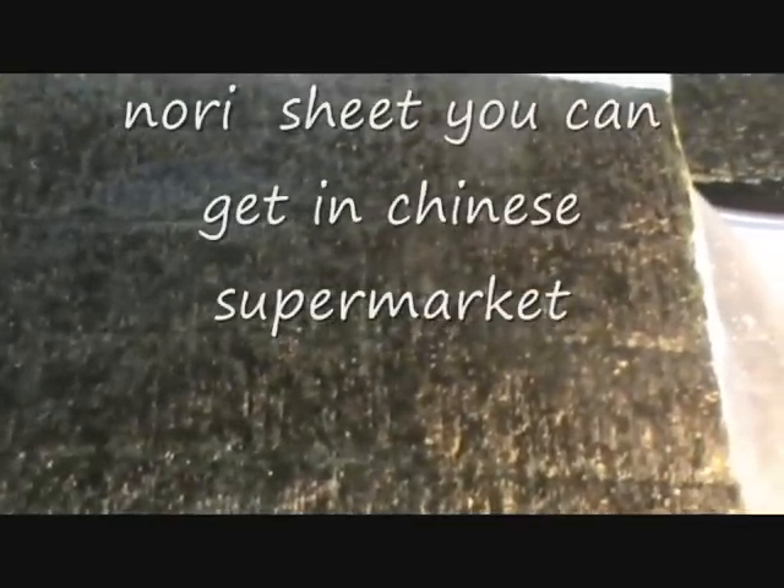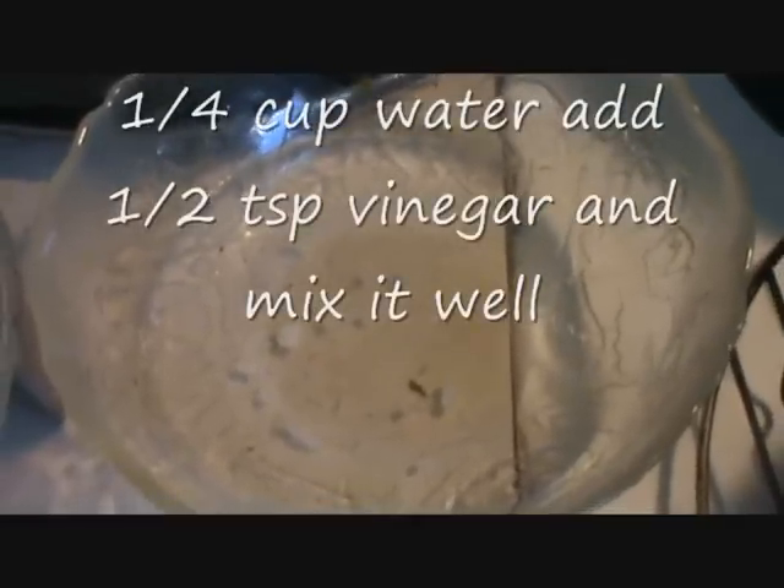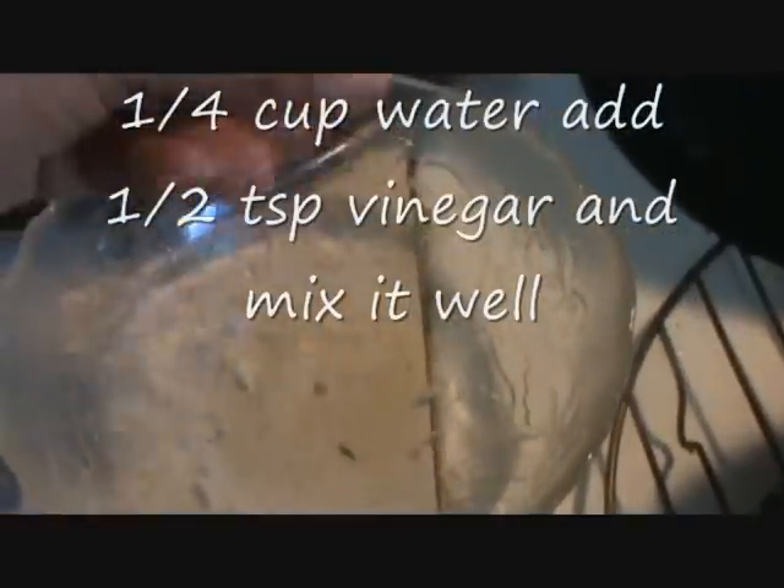Take this nori sheet and now spread the rice on it. Take this vinegar water and apply it on your hand, then take the rice and spread it like this.